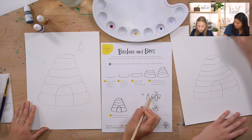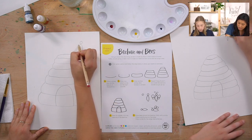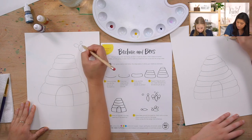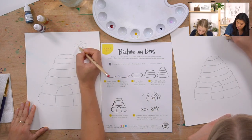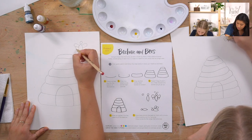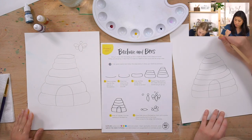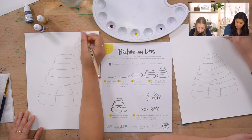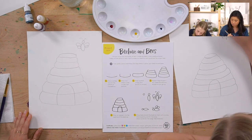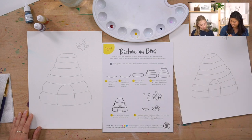Then add the wings - they're like open ovals or curves coming up and around. You can overlap them because these are going to be clear. Overlap means they go one on top of the other. And then add the antennae - or antennae? Good question!